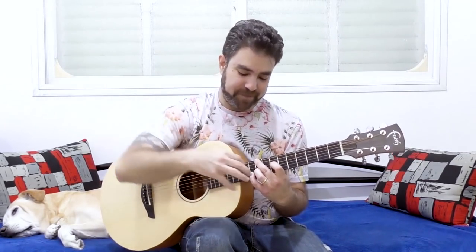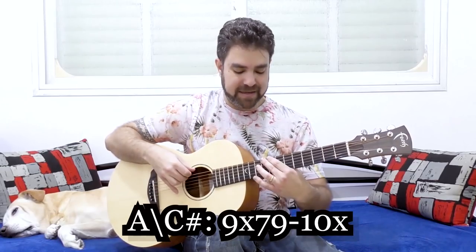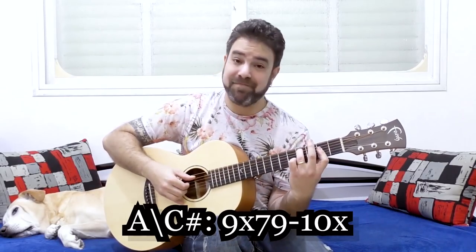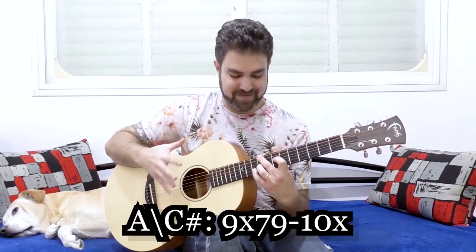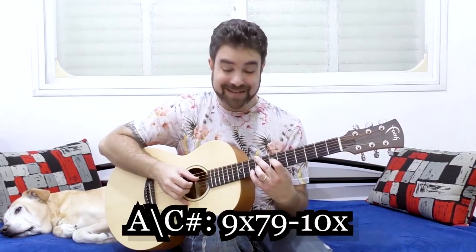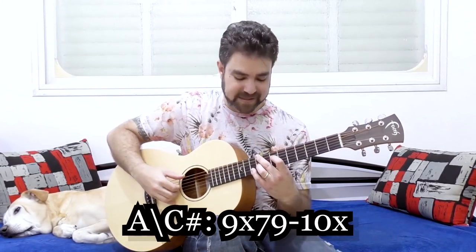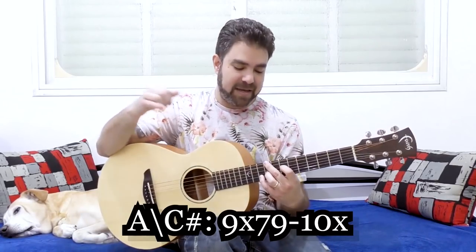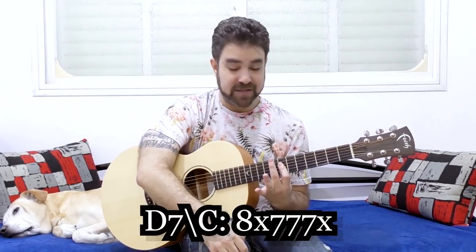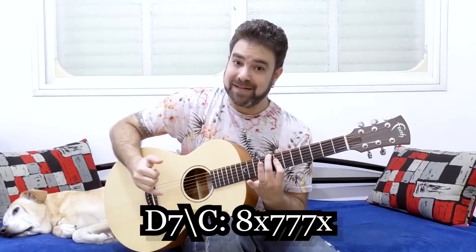Let's start on frets 10, 9, 7 on strings 2, 3, and 4, with 9 on the sixth string. This is A over C sharp — the same chord but with a much cooler voicing. It's 10, 9, 7 on strings 2, 3, and 4 with 9 on the sixth string, played with your second finger. Then you just lay your first finger flat on the seventh fret on strings 2, 3, and 4, and your bass note goes down one fret to 8. Now it's D7 over C.